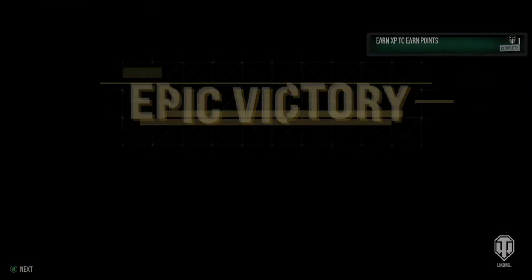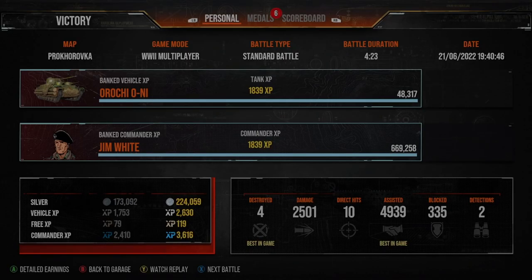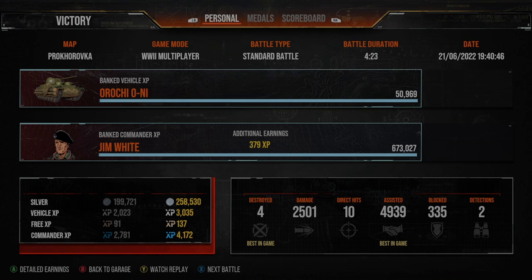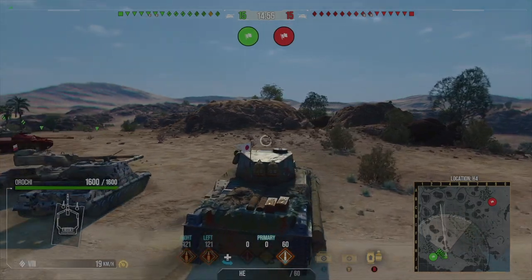Not the most fun gun, but that brings us to the first replay. We've got four kills, 2,500 damage, just shy of 5,000 assistance, and an Ace Tanker. That's it for the first one on Prokhorovka — bear with us and we'll see you in a bit for the second replay.